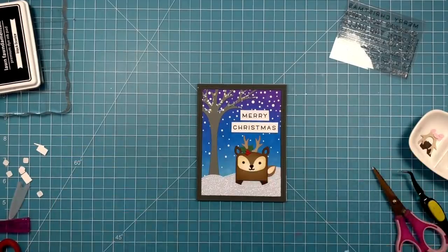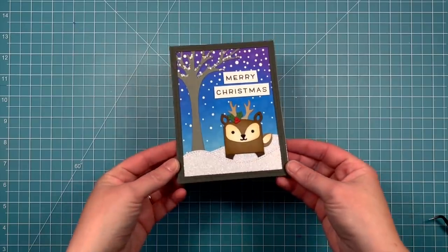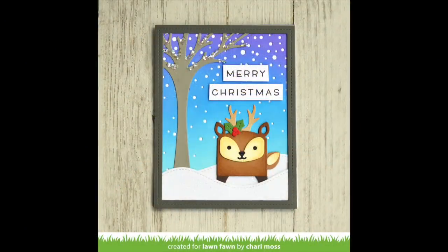And then our card is all done. I love how that chunky glitter looks in the tree — it's so fun and so beautiful.